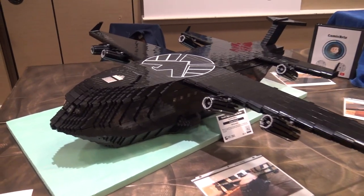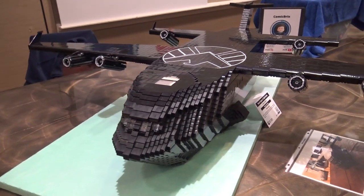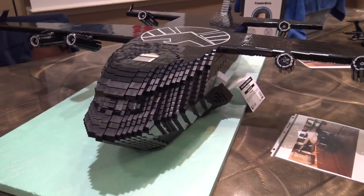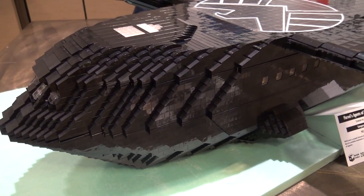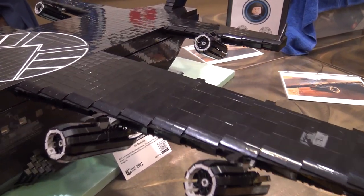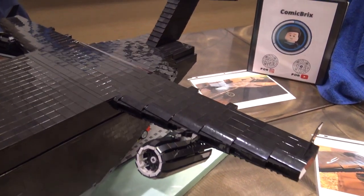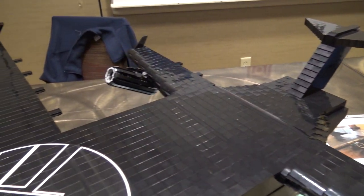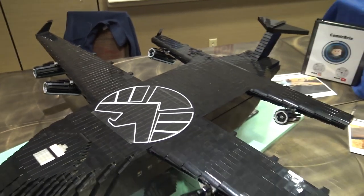One thing that's so cool about this build is you actually have a detailed interior, but the first thing you notice is all of the black pieces here — you've got black slopes, you've got tiles. Did you have those in your collection already, or did you have to go out and find a lot of those pieces? I knew I had a few, and I have big buckets at home, so I had to dump them and search and scavenge for a lot of these black bricks, tiles, and plates. But I got a lot of, especially the tiles, from Bricklink orders as well as Pick-a-Brick.